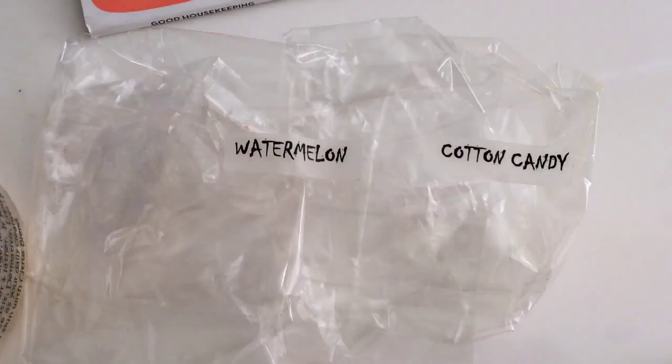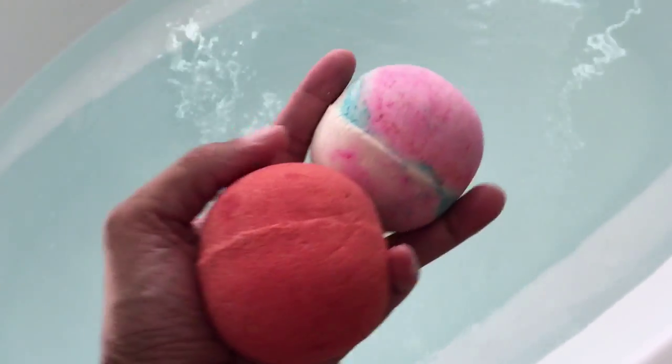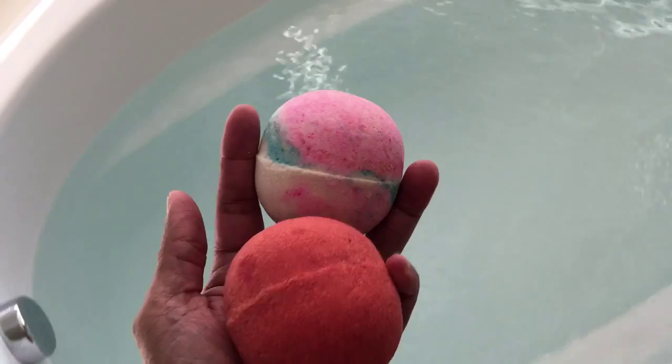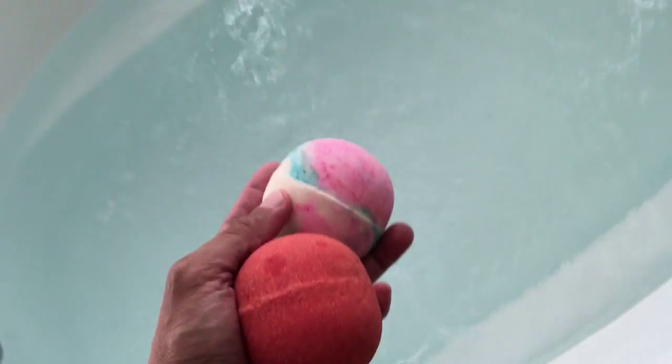Hey y'all, y'all know what this is, right? You see that? Go to beach stuff time. I don't take a lot of baths, so I'll go and do. It's time for me to sit back and relax, y'all. There we go. Look at that.